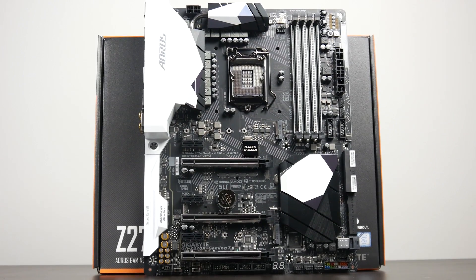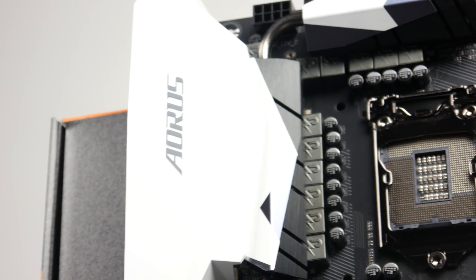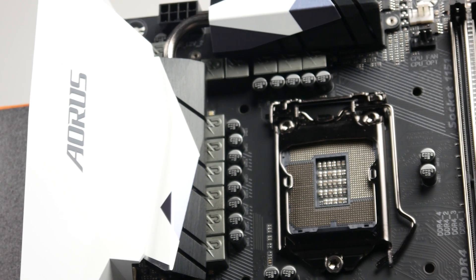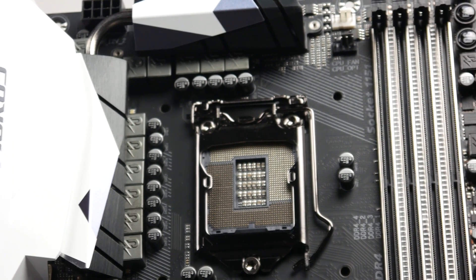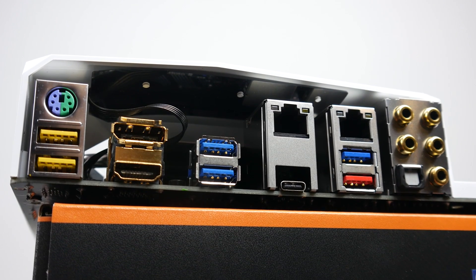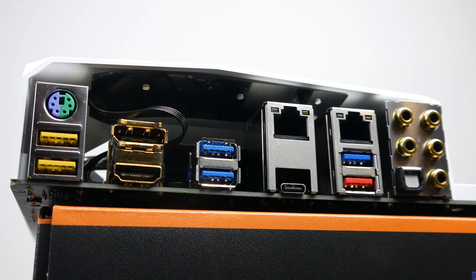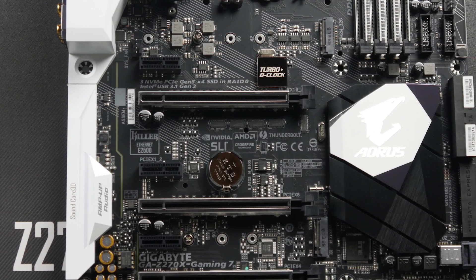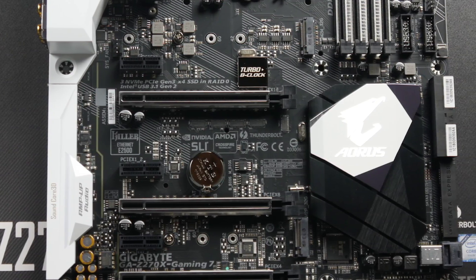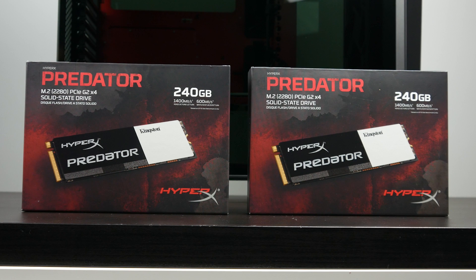The centerpiece of our gaming PC is the Gigabyte Aorus Z270X Gaming 7 motherboard. It has all the latest features from the Z270 chipset, including native support for 7th and 6th generation Intel chips. In terms of I/O, you get USB Type-C integration, Killer E2500 gaming network and Gigabit LAN support, and multiple connections for U.2 and M.2 SSD PCIe drives. We're actually taking two M.2 drives from Kingston and putting them in RAID 0 to effectively double our read and write performance. Stay tuned for the benchmark results.